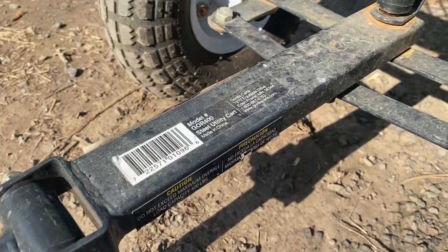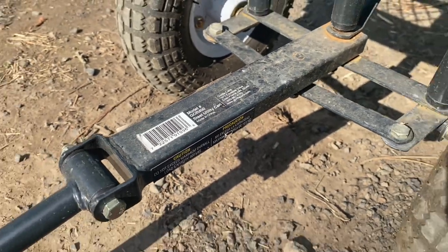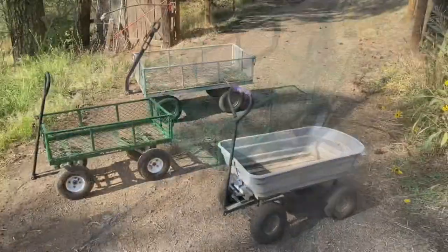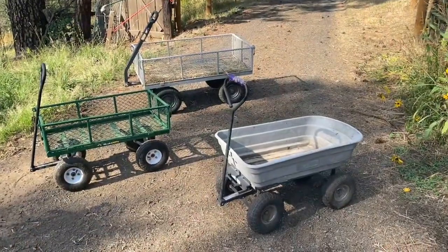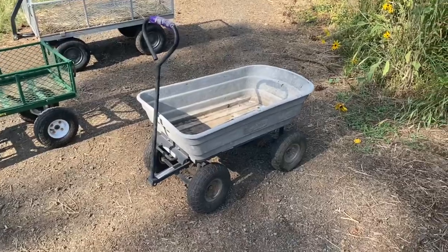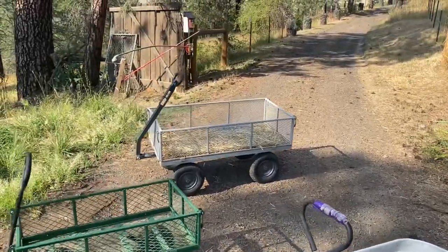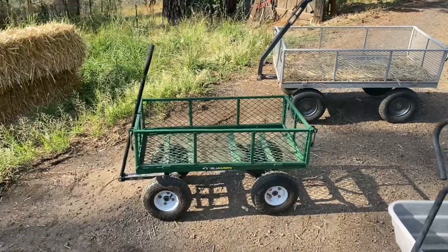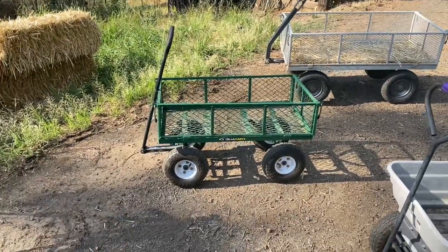Before we get started I just want to go ahead and show you the model number so you know we are talking about the GOR 400. As you can see, we have no shortage of great gorilla carts up here on the property. We've got a nice little dump cart there, the granddaddy of them all — the big boy in the back — and then this nice little medium to light duty cart right here.